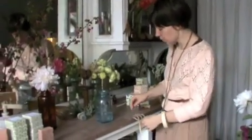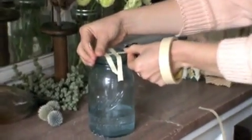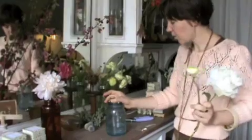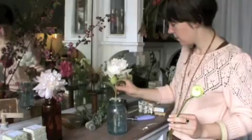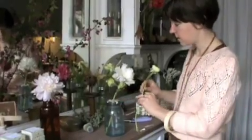Lastly, I thought I'd show you how to create a simple tape lattice over the top of a vessel, should you be a little wary of arranging flowers in your hand. What we're going to do is take some thin masking tape and just lay it over the top of your vessel to create a lattice. This is in place of a flower frog or chicken wire, which also makes for a good structure. Once you've got your lattice in place, you can put flowers down through it, and the tape lattice will help keep your flowers in place as you arrange them.